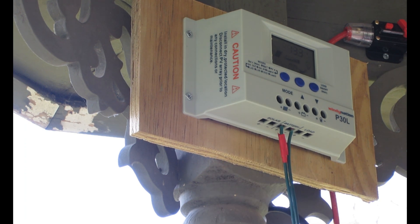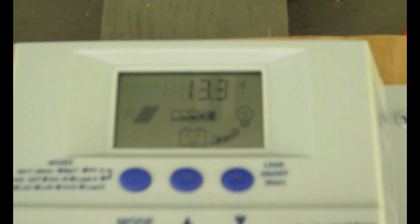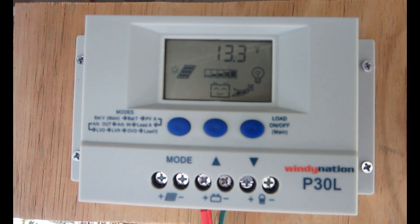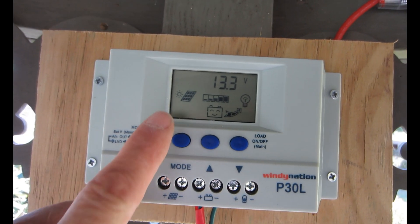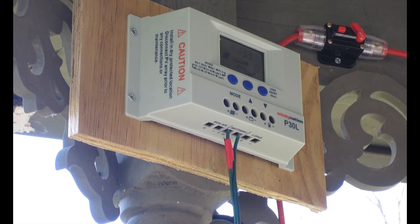Those wires are in there good. You can see the display now comes to life on your charge controller. The nice thing about this P30L is that it's going to display the voltage of your battery bank. We're going to hook up the solar and it's going to show solar coming in from the panels.